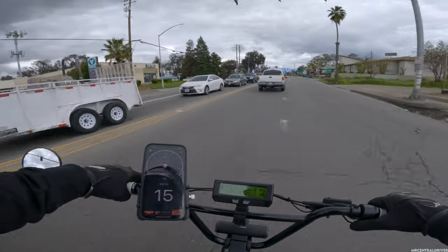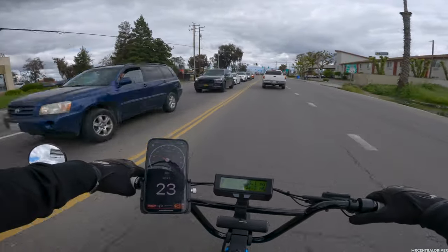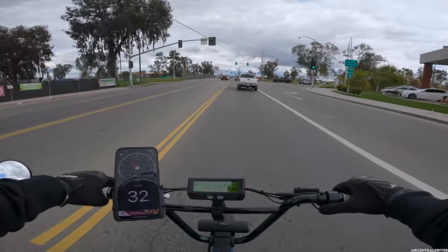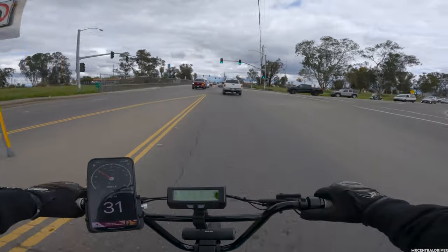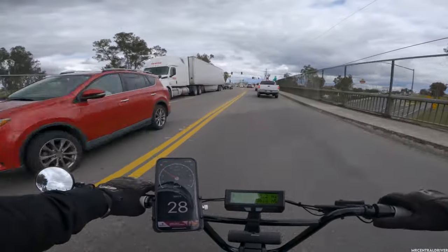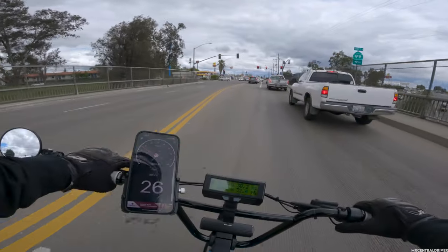Let's just stay with traffic because we can stay in the street — this bike is fast enough. If you guys want any type of comparison, this is definitely faster picking up speed than a Rev1 or a C3 Strom. It's definitely a lot faster.